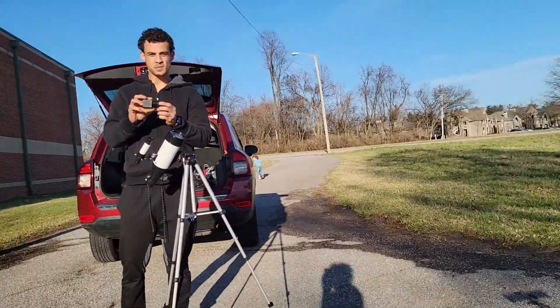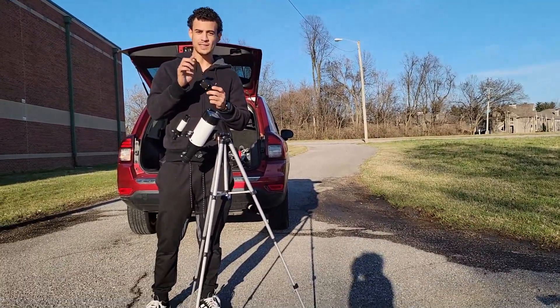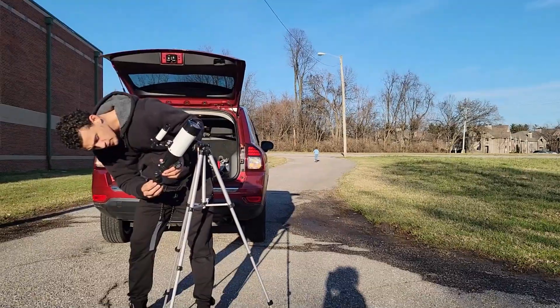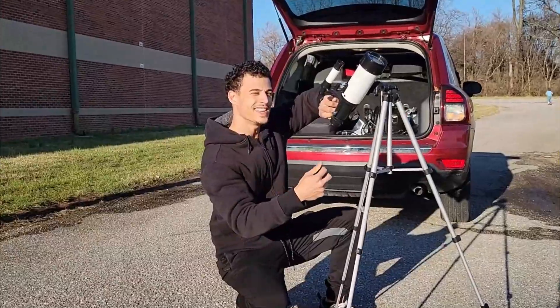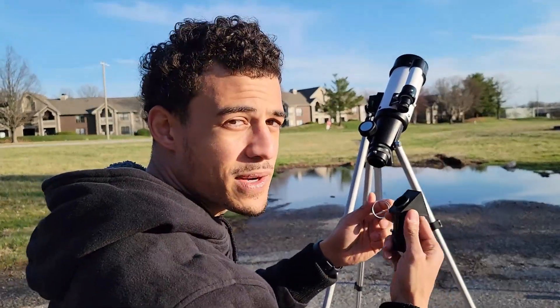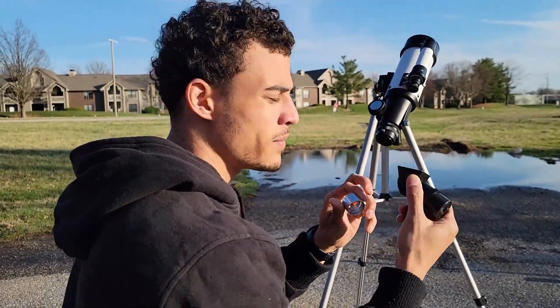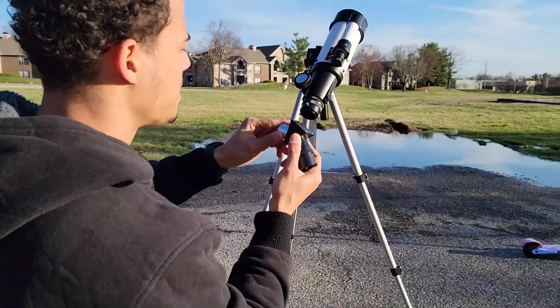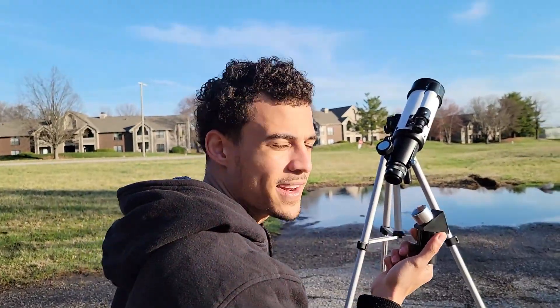Next, we're going to grab our attachment. This attachment allows us to connect our phone to this device so we can actually see the moon. We're going to plug it in. Let's show our viewers what we're going to do. We're going to attach this prism and we're going to attach this part to it. Now we got that screwed on.